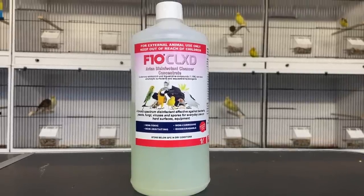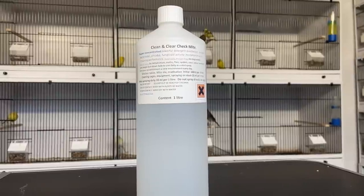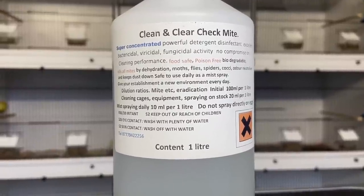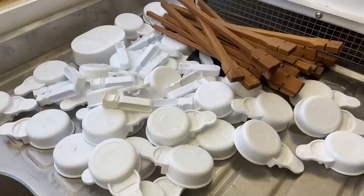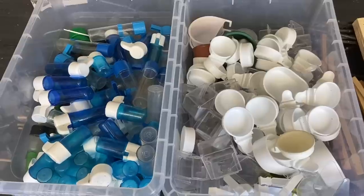I make sure to go through all my cages with F10 disinfectant — it's a veterinary-based disinfectant. I then go through with Clean and Clear check mite to kill any mites or little nasty bugs living in there. You need to clean all your perches and communal areas like drinkers and feeders — anything birds are sharing where they could contaminate each other. All of that needs to be cleaned and the whole bird room needs a really good deep clean.